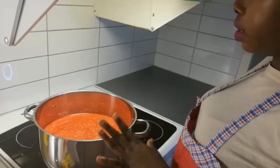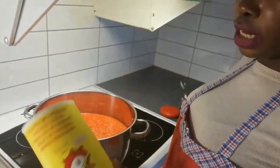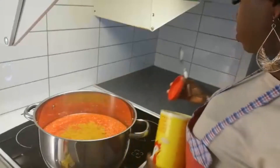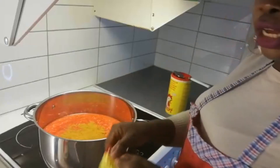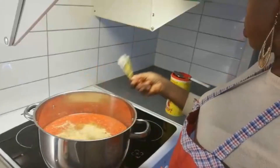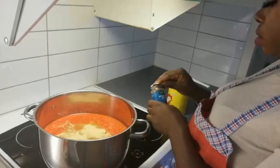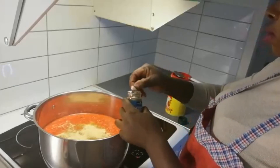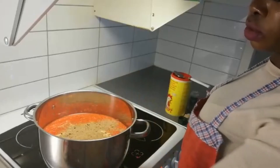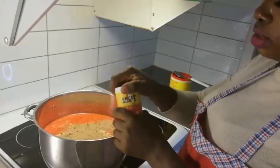I just finished grinding the pepper and tomatoes together. I'm going to quickly add my seasonings. I have curry powder — I'll add one teaspoon. I also have my seasoning cubes and nutmeg. And here I have my jollof seasoning that I bought at an African store — I've not used it before, I'm just going to try it out today.